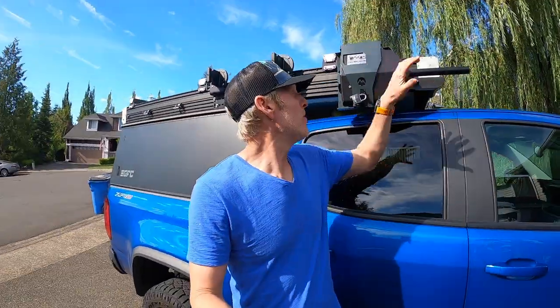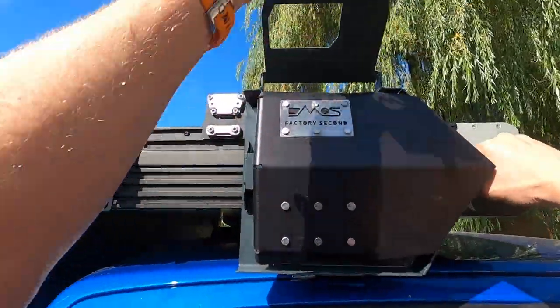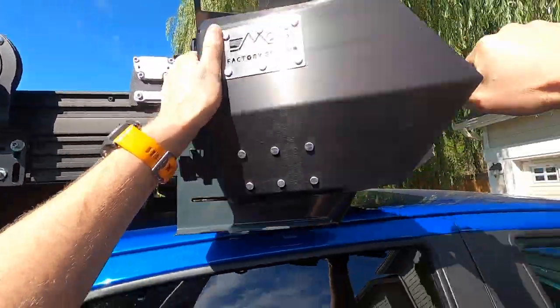This DMOS shovel is made here in the United States, and with that being made in the United States, it comes with a high price tag. But I will say that this shovel — it's the Delta Shovel —